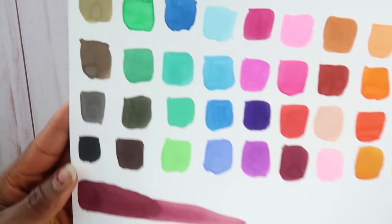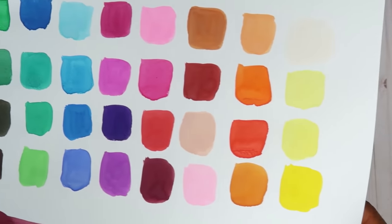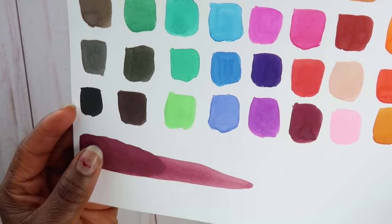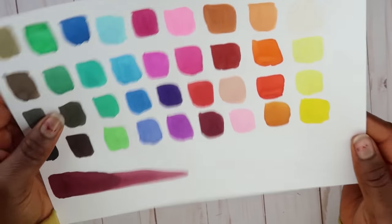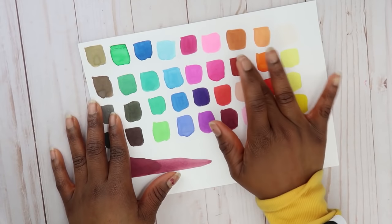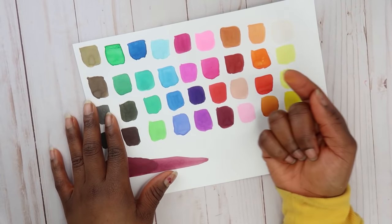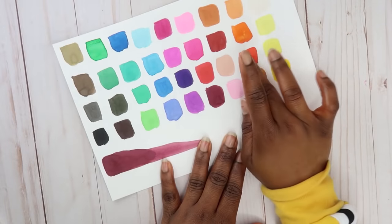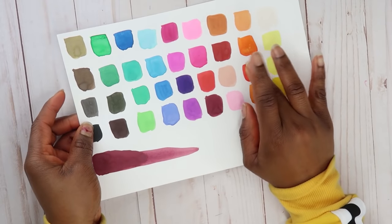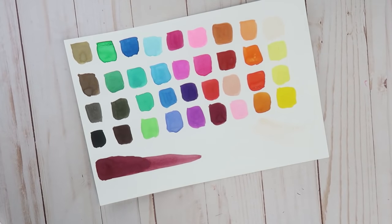So it's pretty much dried. This is what the colors look like. One thing I have to say about these is that they're super vibrant. However, they are very chalky, so you've got to be really careful — make sure they're not rubbing against anything or the color is going to start rubbing off.